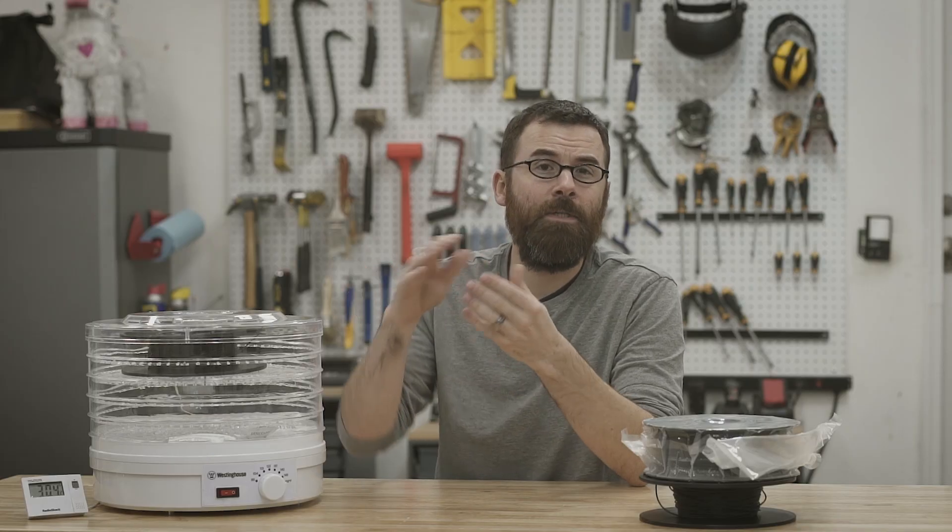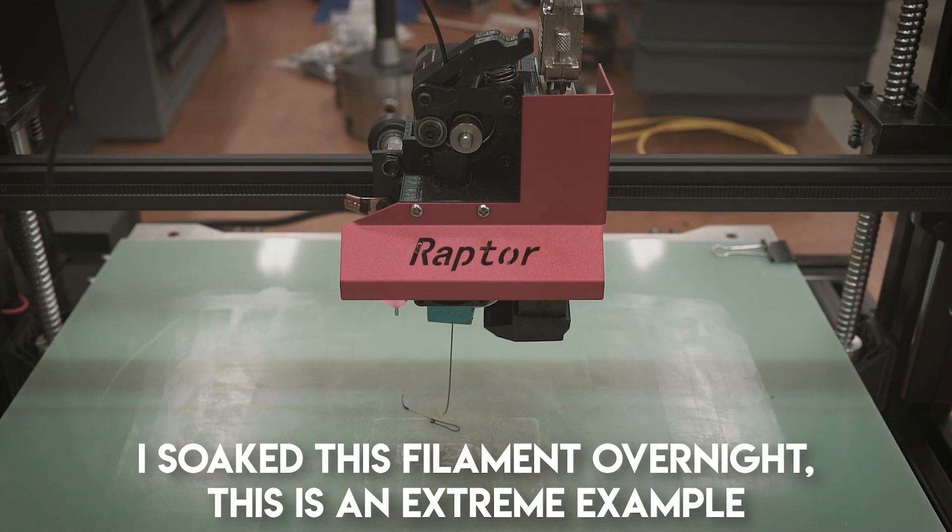Just because you have a new roll doesn't mean it's dry. So how do you know if your filament has excessive moisture? Any moisture is going to be detrimental to printing, and it can manifest in a lot of different ways. You could get a poor first layer, poor surface adhesion, poor layer adhesion between layers, or just an overall really bad surface finish. When I was printing with Nylon X I was getting really bad layer separation — really rare for Nylon X — and the first layer looked really stringy and nasty; it turned out to be just moisture. A telltale sign is hearing that popping or crackling when it's running through the extruder, meaning water is rapidly evaporating as it hits the heated extruder.